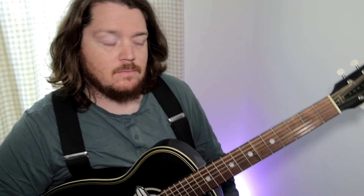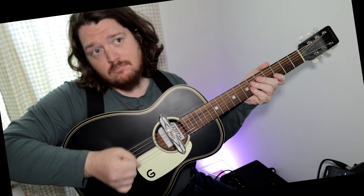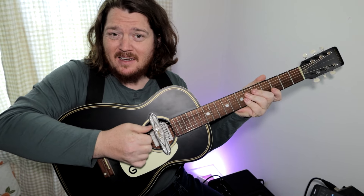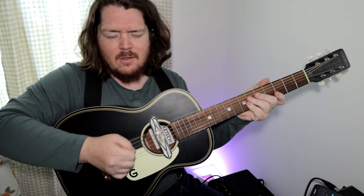Important note: part of this style is palm muting that E string. The way to gauge how to do that is by going too much in either direction. Too far back and the note's just going to ring out. Too far forward and it's going to not make any sound at all. You want to kind of back it up.